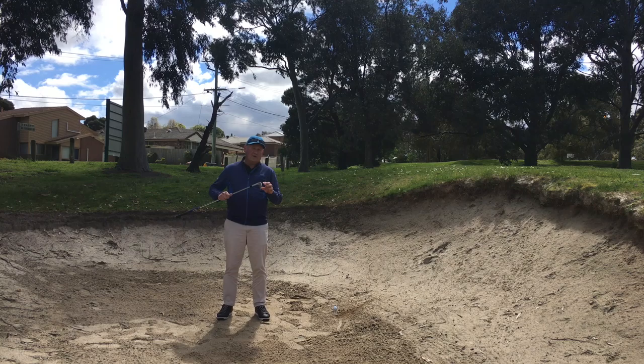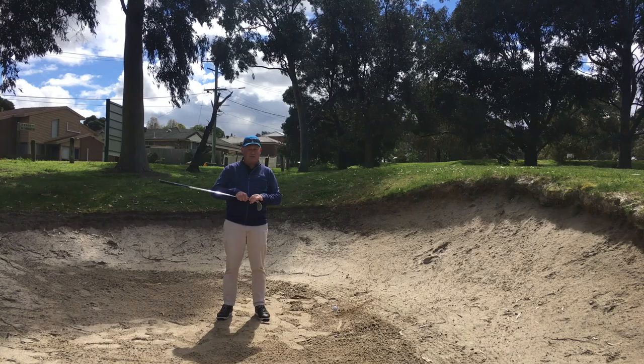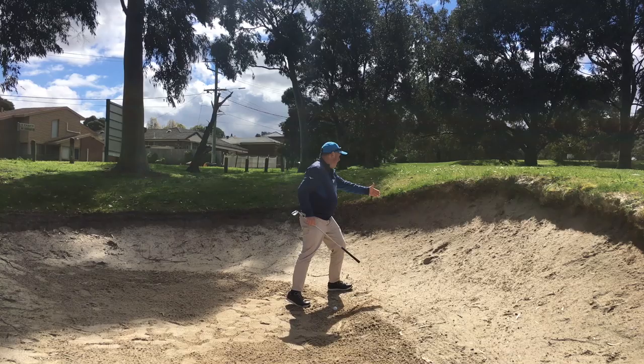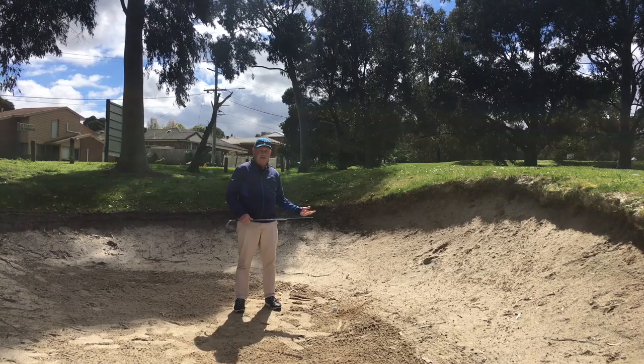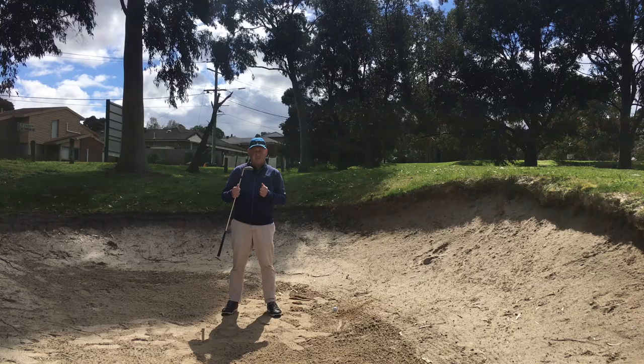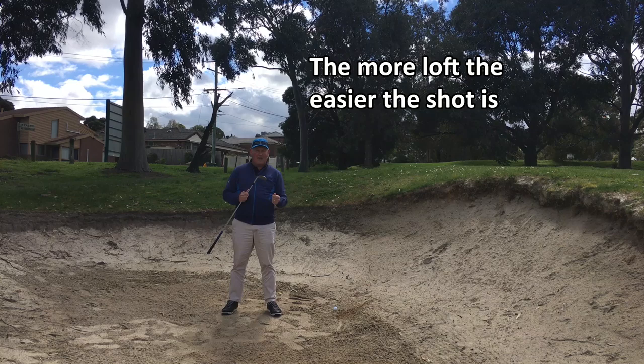The first thing we need to think about is choosing the club. I have a 60-degree sand wedge here, and I want as much loft as I possibly can. It's a very steep lip — probably about one to two meters from my ball to the top of the lip, and it's about five feet high. So I've got to get this ball up fairly quickly. You can do it with a less lofted club, but the more loft you have the better. A 60 degree is a great asset to have in your bag, so if you don't have one, consider getting one.